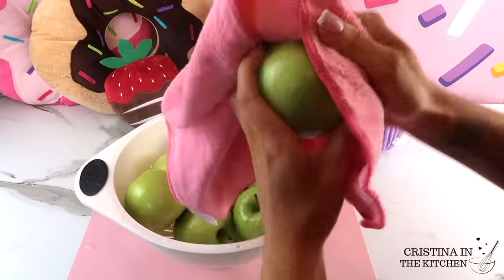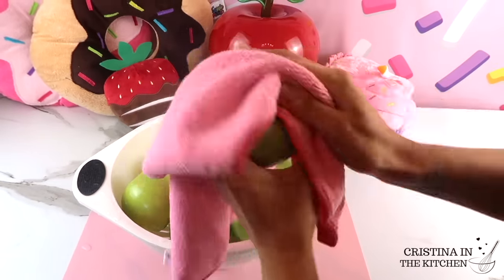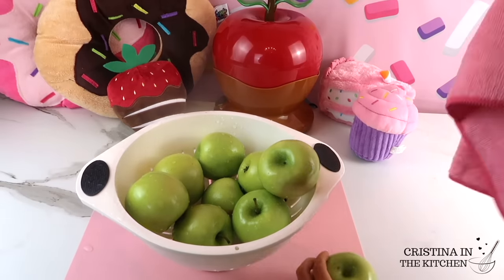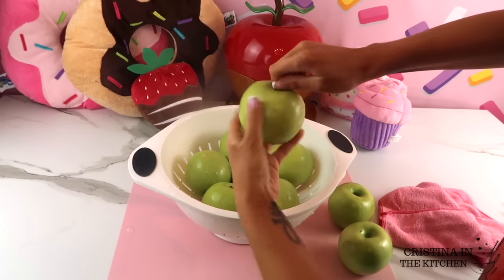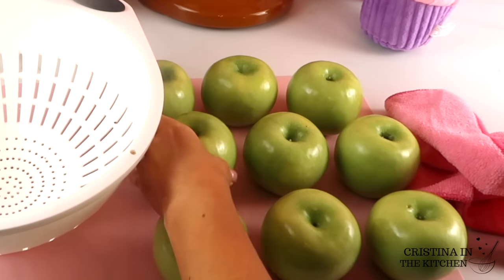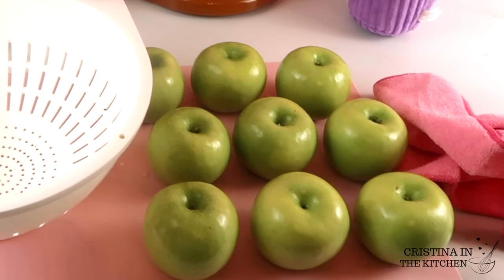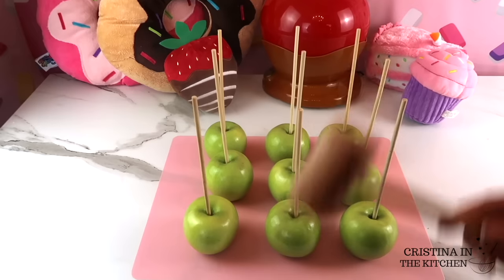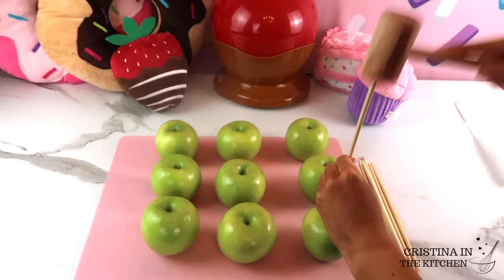Now that the apples are rinsed off, give the stems a twist and dry them really well with a towel, especially by the stem area — there's lots of water that collects in there. Before the dipping process, I do not refrigerate the apples. All you need to do is let them sit on the counter at room temperature. Next, it is time to insert the wooden candy apple sticks. I'm taking a mallet and hammering them down into the core.